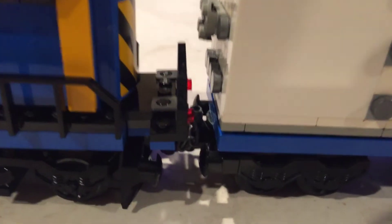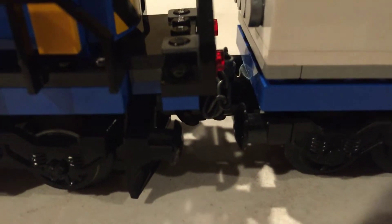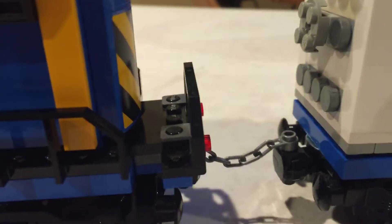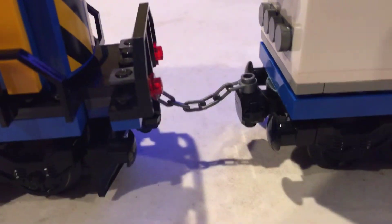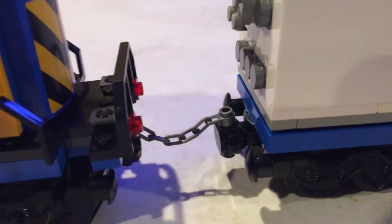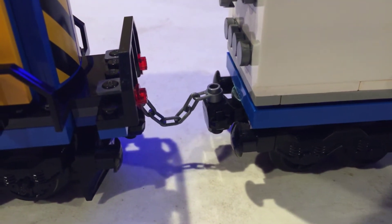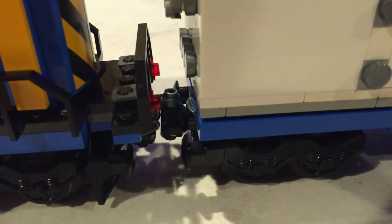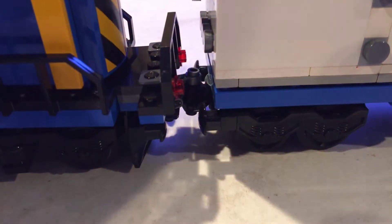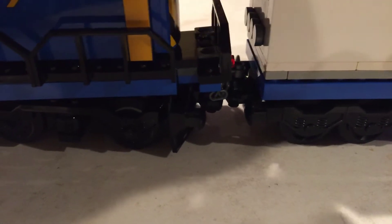If you look really closely between the two cars, I have a Lego chain that will keep the two trains from completely separating if the magnet gives way. This is the smallest chain that I found that Lego has, but it does the job. It doesn't drag and it allows the train to do what it needs to.